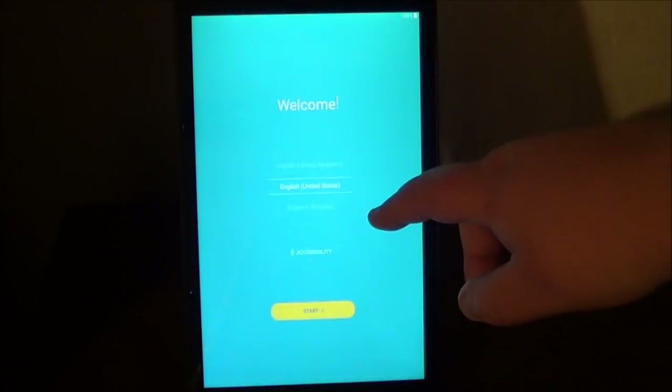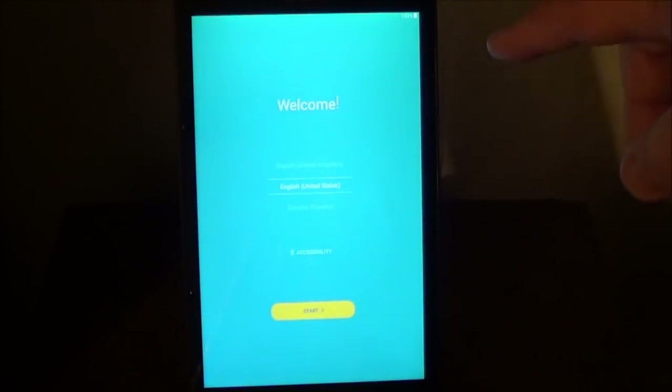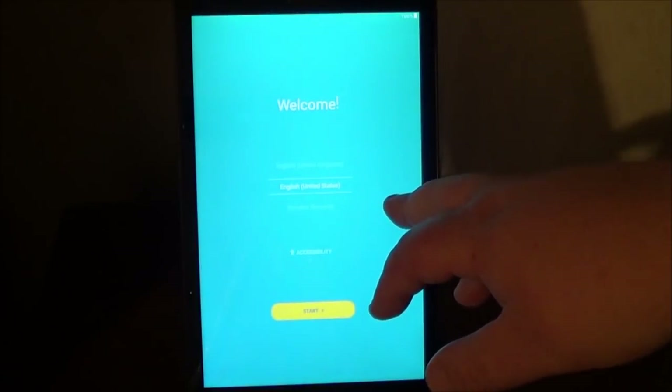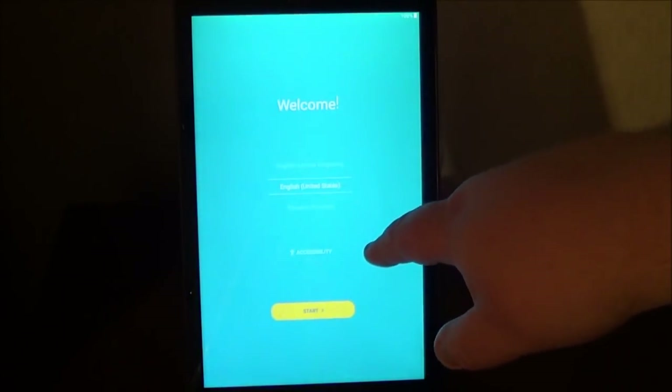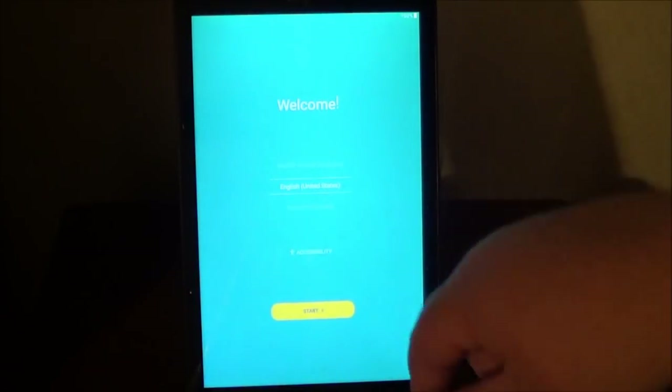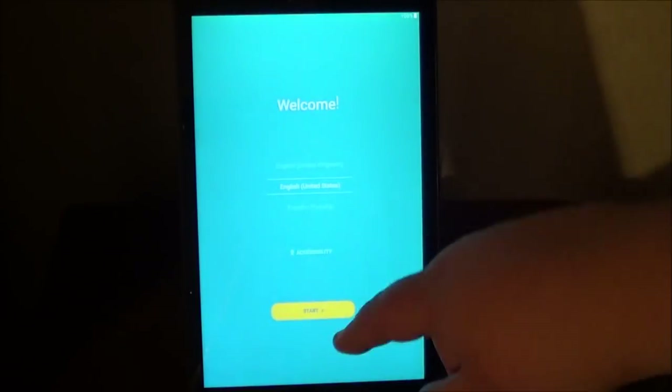Now, when you first turn it on, it's going to bring you to the welcome screen, and it's going to ask you which language you want to choose for the tablet. If you need to use accessibility, this is the option right here to use it. Once you select the language, choose Start.